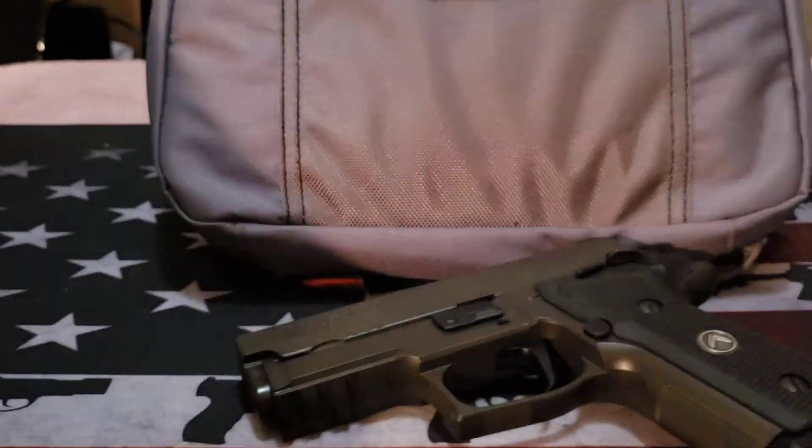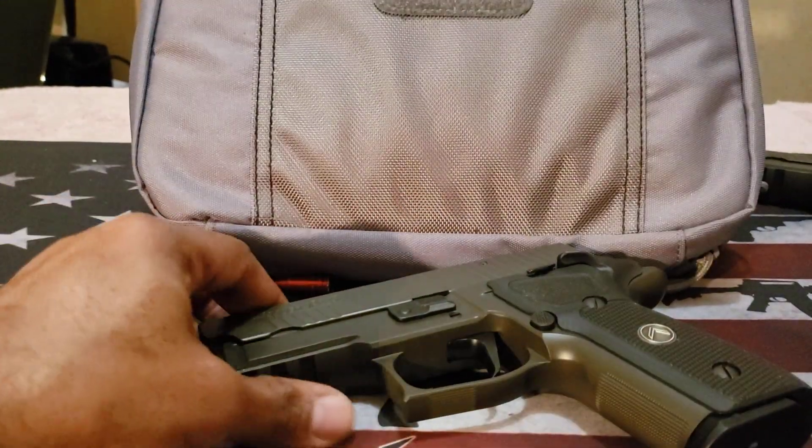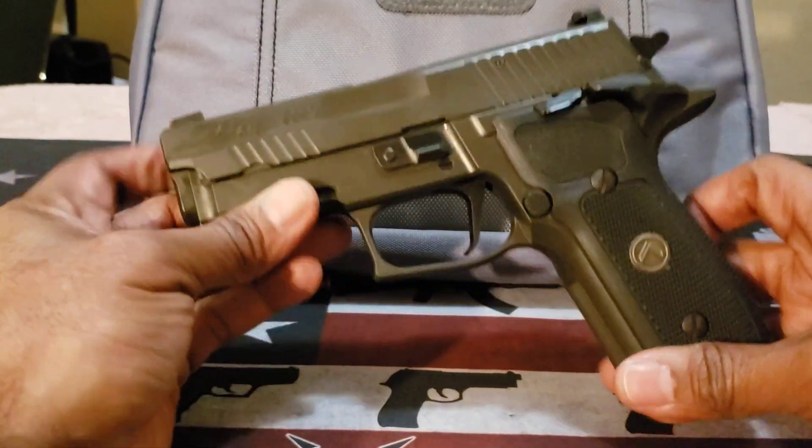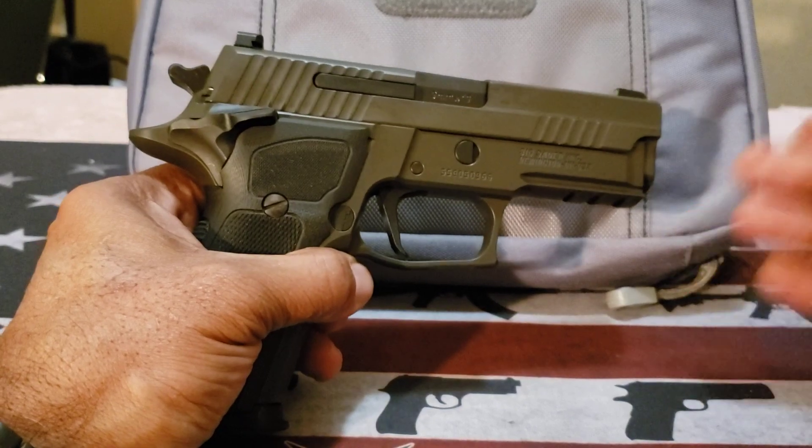There were no malfunctions on this firearm whatsoever. In the next video I'll explain more about the ammo issues. With that said, happy shooting, stay safe — hashtag 2A.